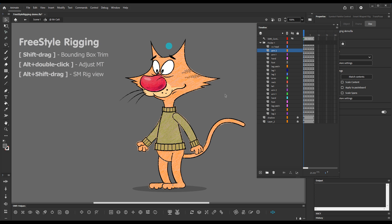The first feature is bounding box trimming, and it is related to a common problem: when we create our artwork, if we don't create the content of symbols vertically or horizontally, we end up with bounding boxes that are not optimal for squashing, stretching, and other transformations.